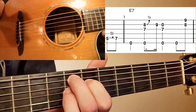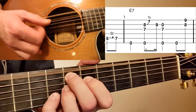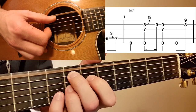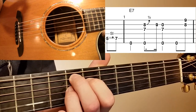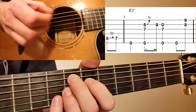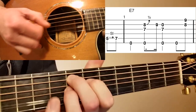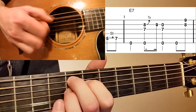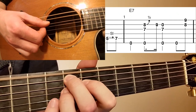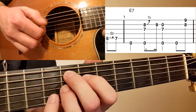After we do that bend, we're going to release it. With my right hand I'm doing that claw motion: my thumb is on the A string, and then my index finger and my middle finger are on the G and the B string.